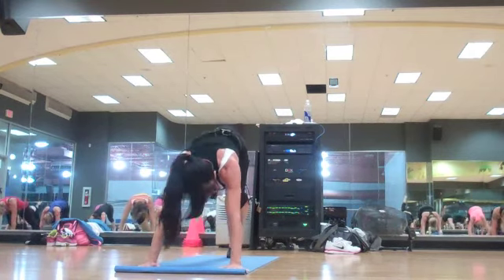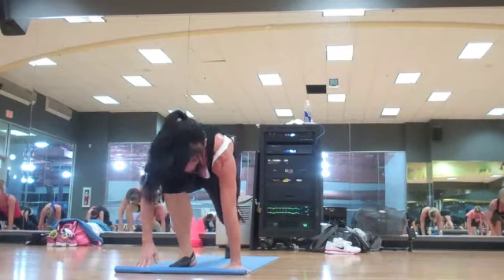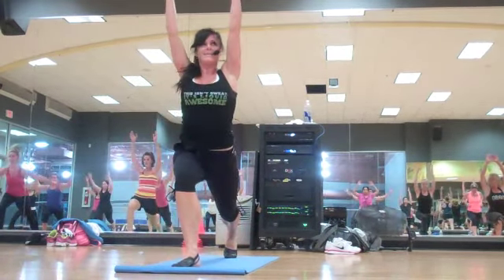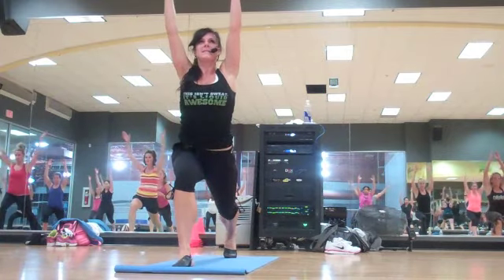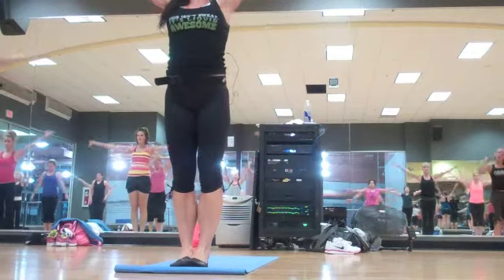One more. Here we go. Pull that knee through. Low lunge — hold that. Now high lunge. Shoulders down. Belly button tight. Slide. Bring those arms back up. Step together. Take a nice deep breath in for me. You guys are fabulous.